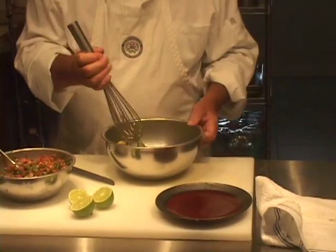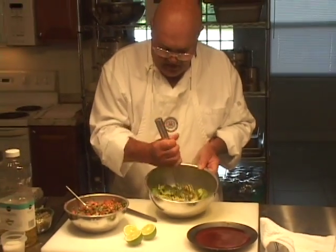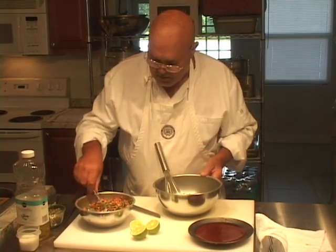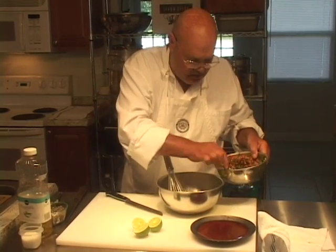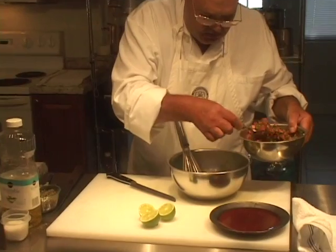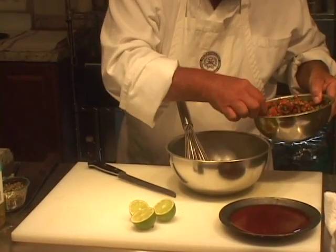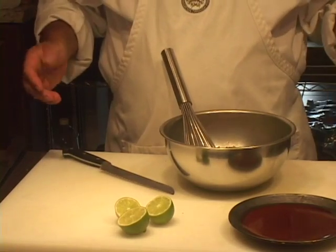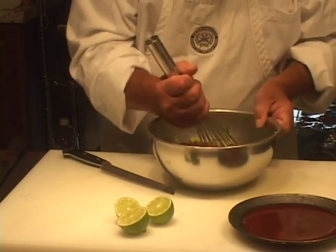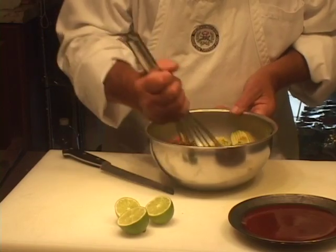This is traditionally mashed up in the bowl. So we have four medium-sized avocados. We're going to add one, two, three, four heaping tablespoons, or a little more than a quarter of a cup, of the pico de gallo, or tomato salsa. We're going to mash that up.